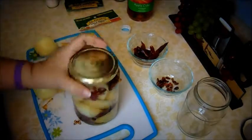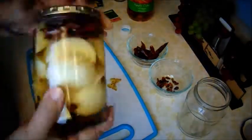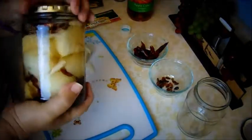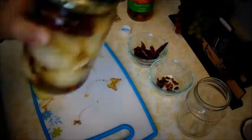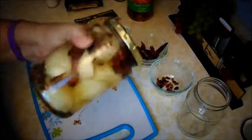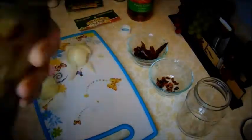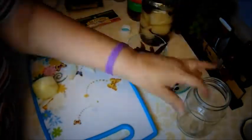You can also make it without the chilies if you don't want it hot, but we like it hot. I leave it on my counter and just shake it so that chili moves all around. You can also put in crushed chilies as well. So that one's done.